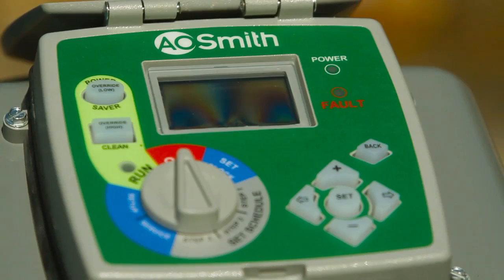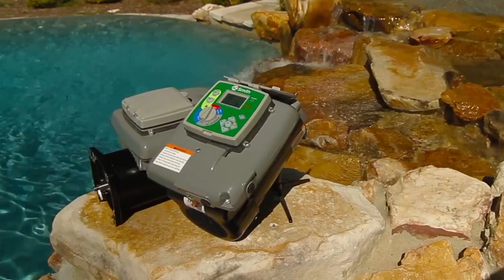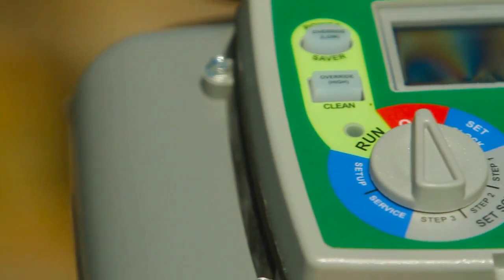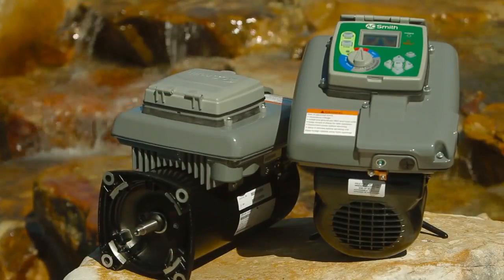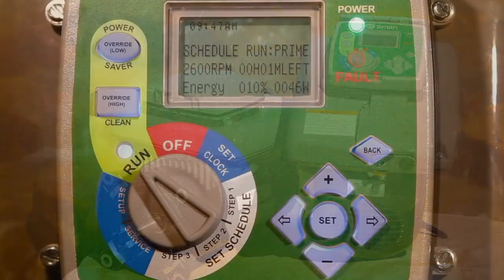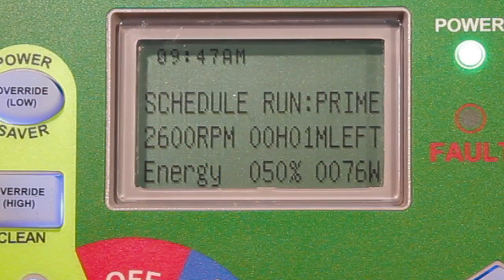The V-Green's user interface can be rotated 180 degrees, or if desired, can be off-board mounted with a kit sold separately. With an ergonomic selector switch and integrated LCD display, the V-Green timer interface offers step-by-step on-screen navigational prompts and status updates that make for faster initial setup and intuitive navigation with subsequent programming changes.